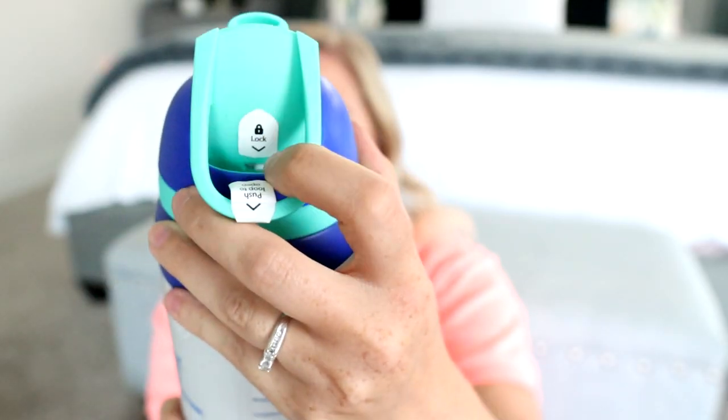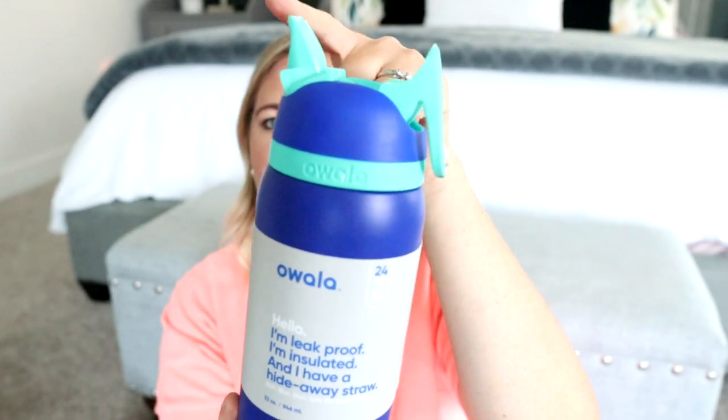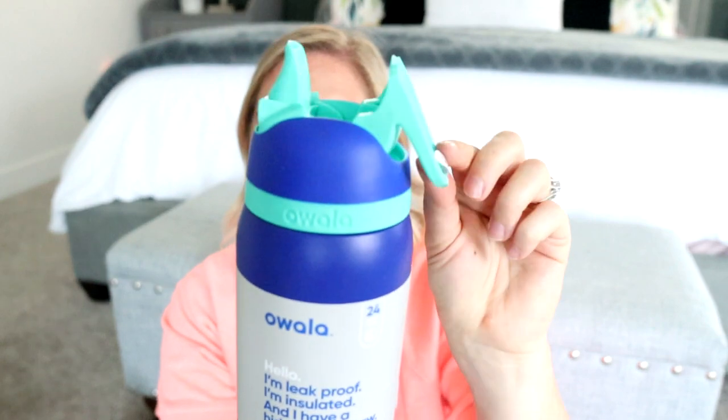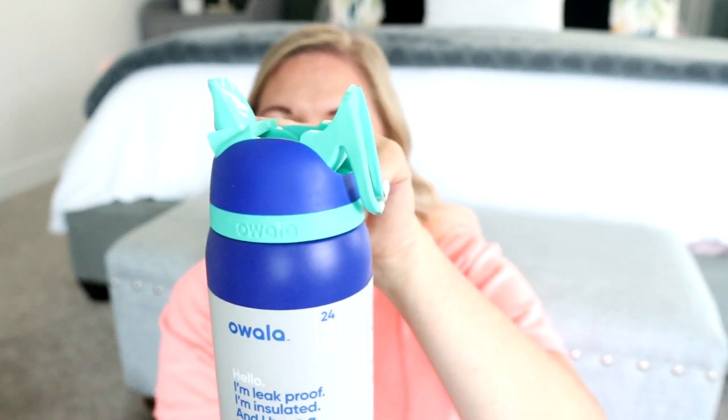Another one that I've been loving is actually this one here, which is called the Flip. Let me show you in a darker color so maybe you can see it a little bit better. This is their blueberry — smush blueberry color. There is a lock on the back, so you have to just make sure it is unlocked. And then you can just pull back here and the straw flips out and forward, which is so cool.